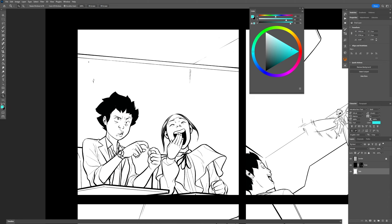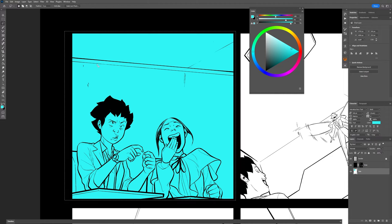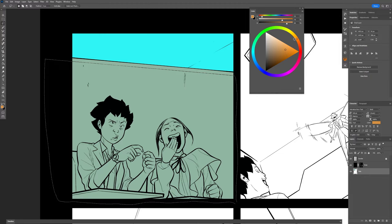So the way we traditionally work our flats, we have our page here. We do a selection and then fill. Then we do another selection and then fill. If we're really clever, we'll do a selection and we've mapped it to a macro key — bam, fill. Those extra steps, those extra key presses take a little bit of time. Not such a big deal on a small panel like this, but those key presses add up. We want to optimize things as much as possible.